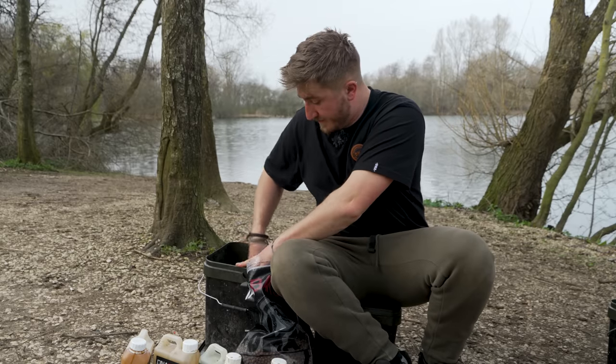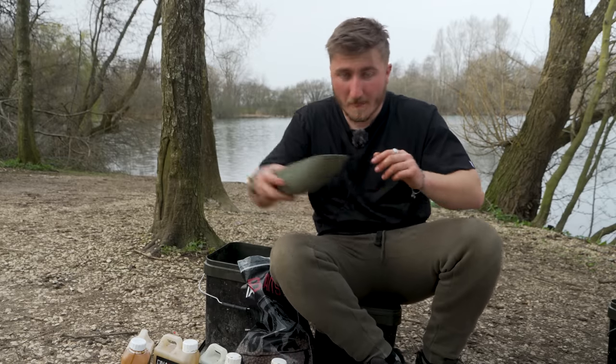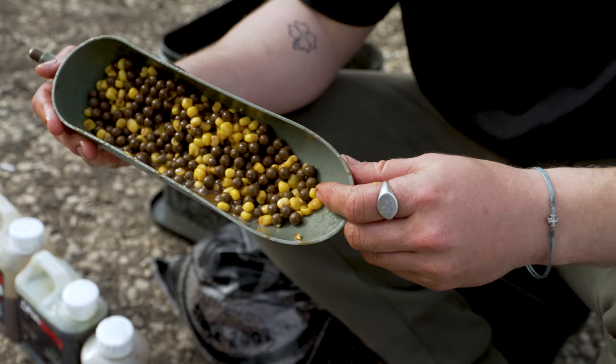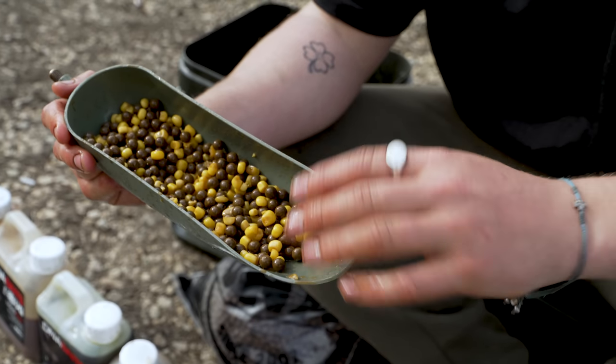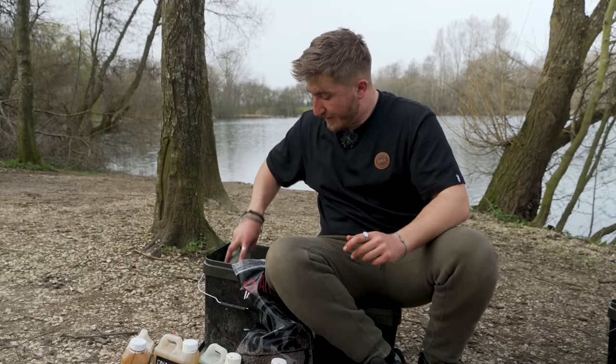A quick stir. Now it might look really simple, but when fishing venues that are a little bit deeper in the spring, it's super important that your bait gets to the bottom where your spot is. Two tried and tested baits. I'll probably give that half an hour to an hour in the bucket just to soak in all those liquids and it'll be ready to get out on the spot. As I say, a little bit quiet now, but we're getting towards the afternoon — last couple of hours of light. A few more spombs out on the spot and a couple of fresh rigs will hopefully be showing you a carp shortly.